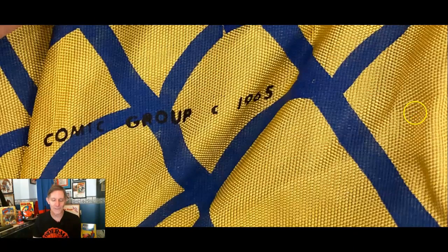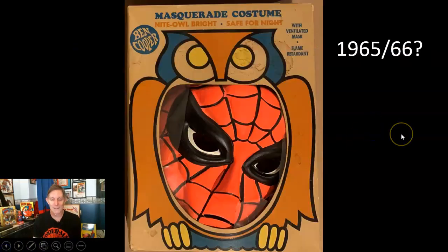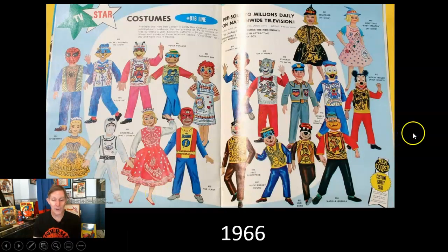This one we're not sure about because the box is just too hard to read — is it '65 or '66? I call it the owl box; there's an owl on the outside of it. It's rayon again, not flannel, and it had no copyright on it. They started producing some pretty cool catalogs back in the day — 1966 has Spidey in the upper left-hand corner along with other characters.